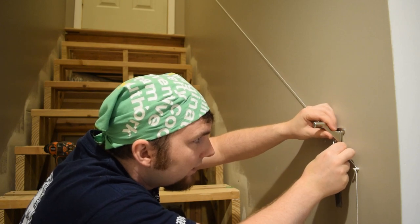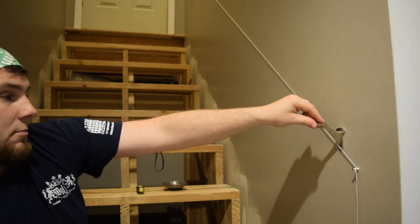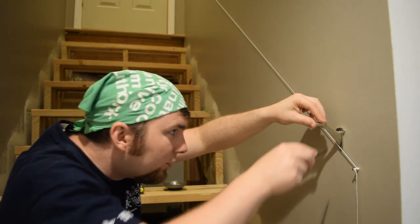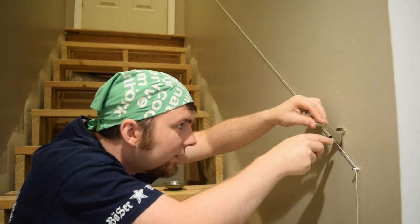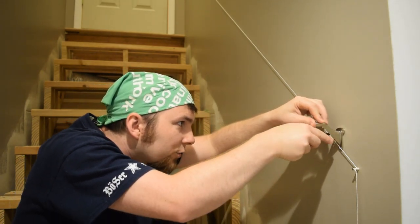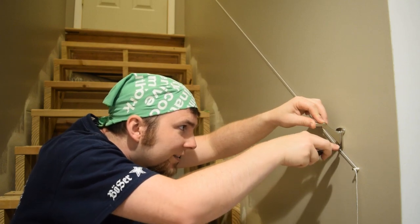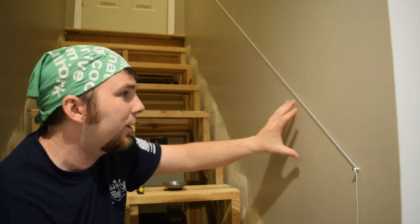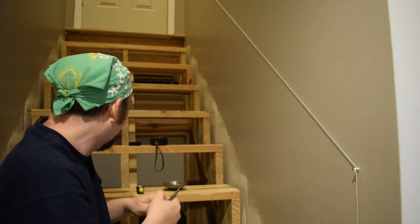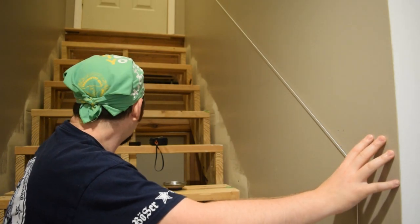Just want to align the bottom hole up with the string, make sure it's looking pretty vertical, and then get ready to drill some holes. Make sure you know where your studs are. In this case, when I was framing this wall, I actually put a big 2x12 in right here, just so I could put a bracket definitely close to the edge.